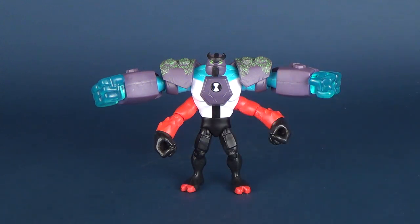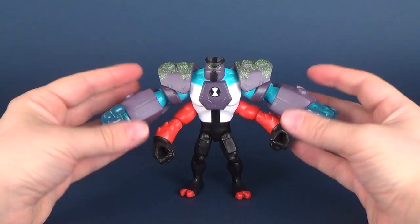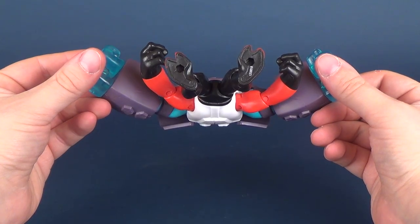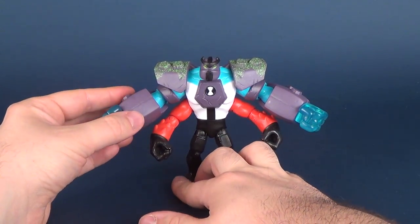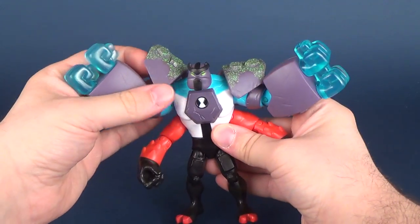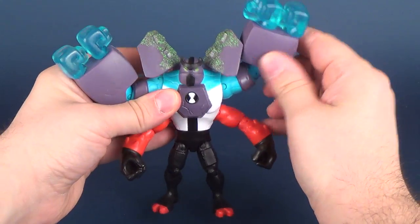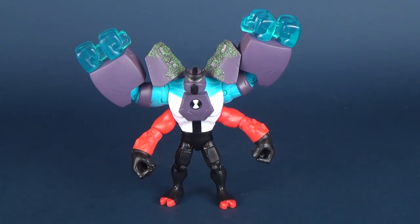Even though he does have the big extra size of his extra hands on top, the figure stands perfectly fine. He technically does have peg holes on the undersides of his feet, so you could use a stand, but I don't feel as if displaying him is a problem. Even if I angle the shoulders up and tip his arms up, the feet do a perfect job of keeping everything balanced, so he's not going to topple over.